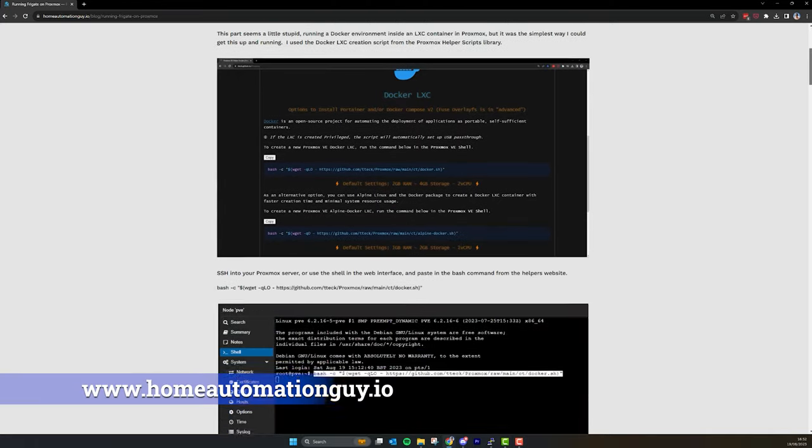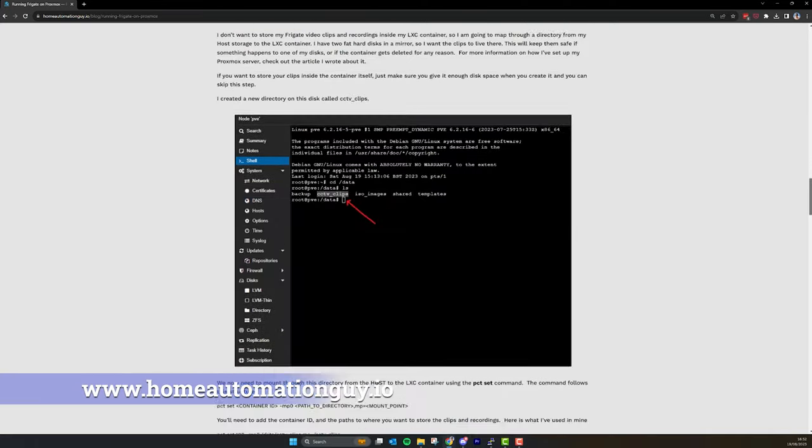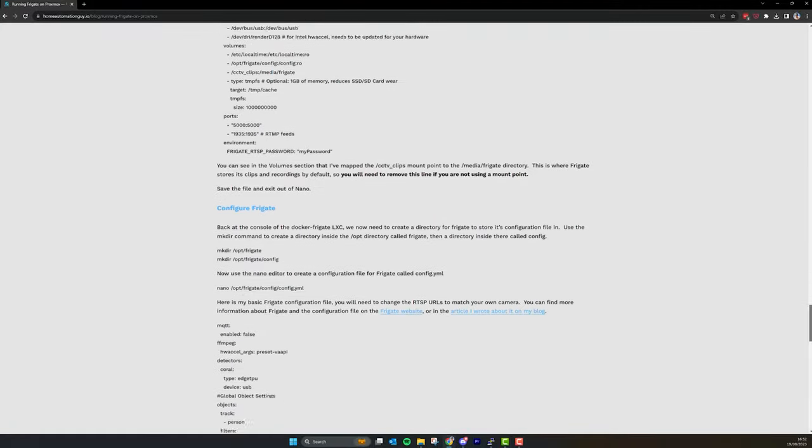This is another one of those really technical videos — the ones with all the config files and Linux commands you need to type into a shell. To make it easier, I've put together a step-by-step article on my Home Automation Guy website that lists out all the commands and configuration files I use. The idea is that you can watch this video to see the full end-to-end process, and the article is there for you to reference later. This video will just cover how to set up Frigate on Proxmox — not the details of tweaking Frigate itself, which I've covered in previous videos.